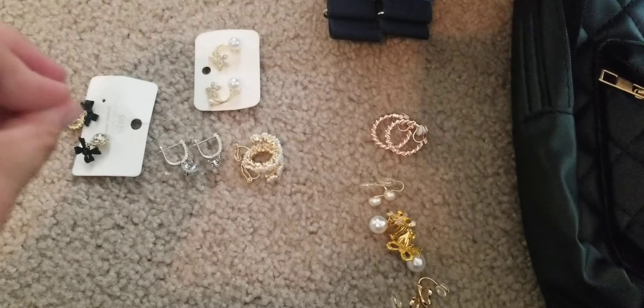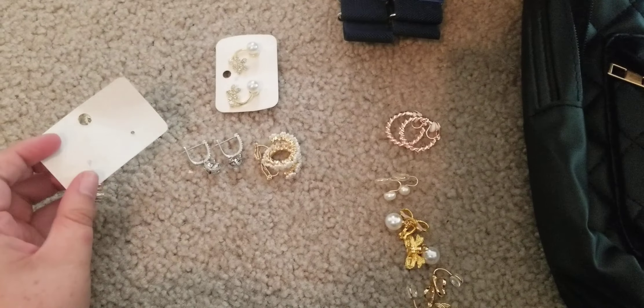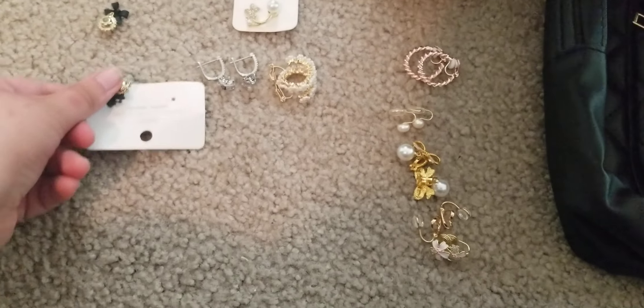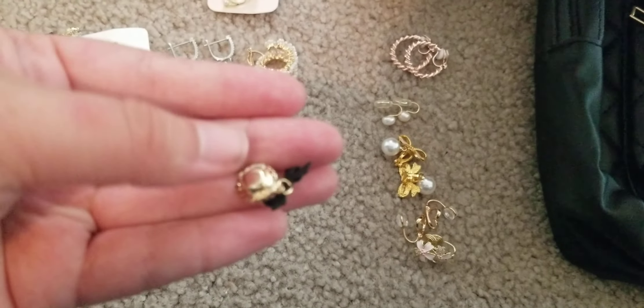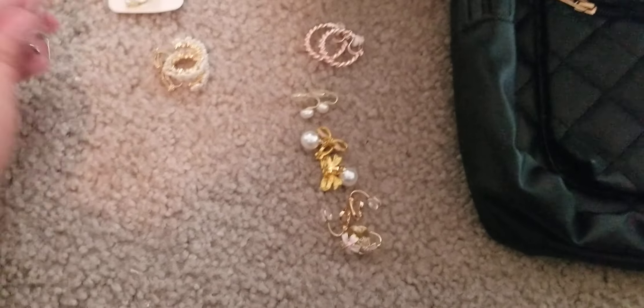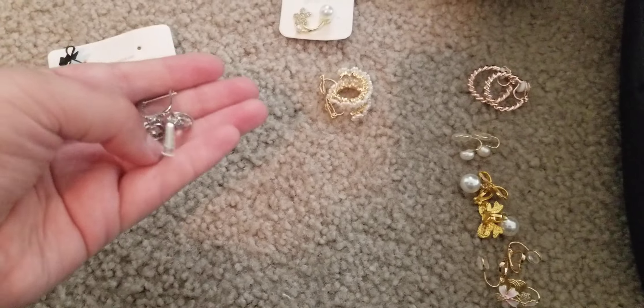I ordered these earrings and I ordered one specifically with clasps because I don't wear earrings with the part that you put through your ear — my ears are pierced but I don't like it. One is completely broken and nothing is in the package, just totally missing. These are not even clasps.